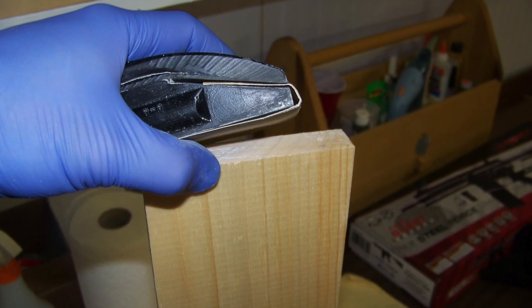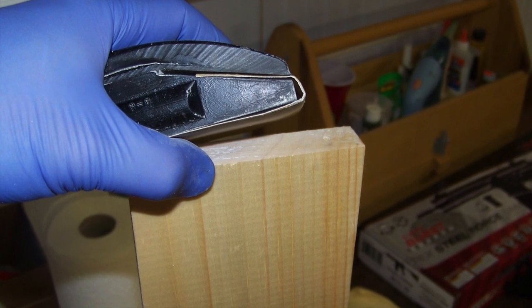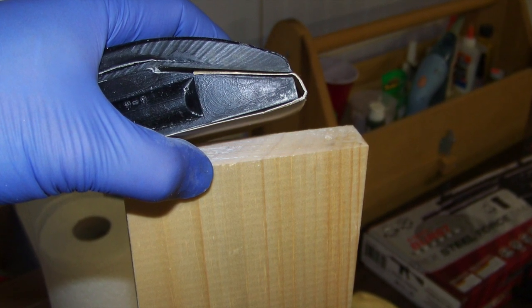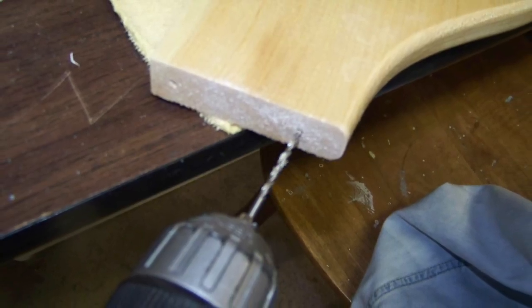After the second clear coat, I lightly sand the ends of the wood pieces where they mate with the other wood pieces. Do not sand the visible areas of the wooden pieces at this time. I use the drill to remove the clear coat from the pilot holes I drilled for the screws.